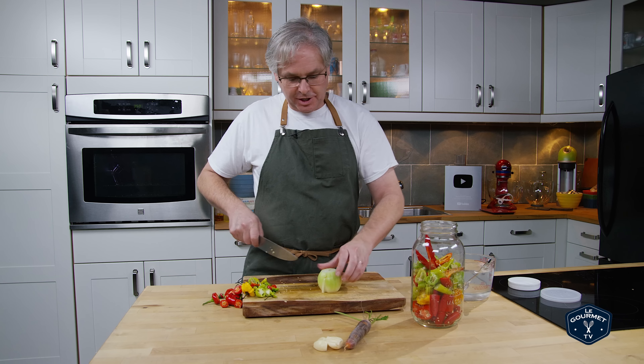And the carrot — top and tail and maybe just cut it into quarters. Now if you have a muddler, a cocktail muddler, now is a good time to use it. I just use it to press everything down just a little bit, just to compress it, so that it's not all at the top of the jar.